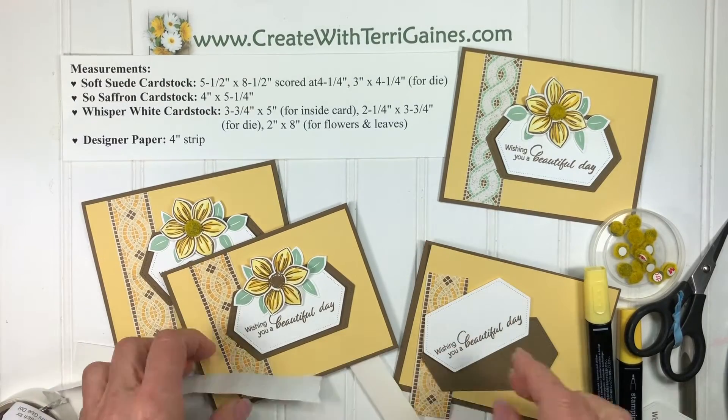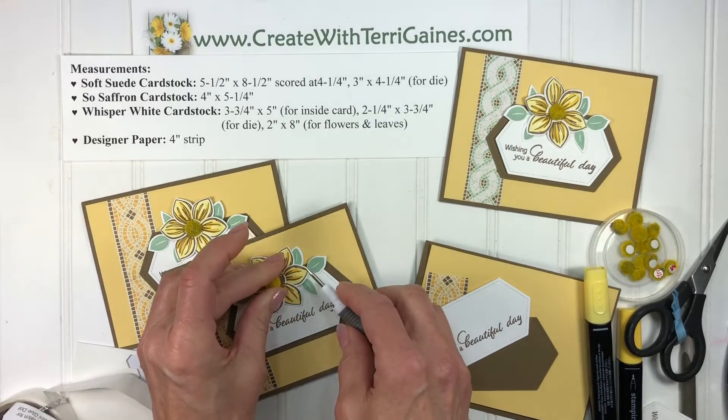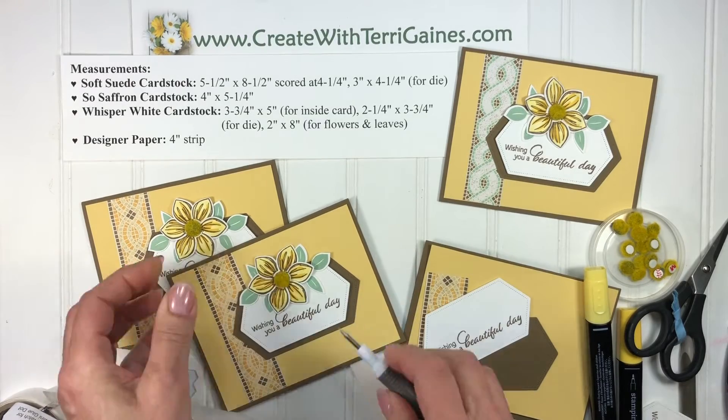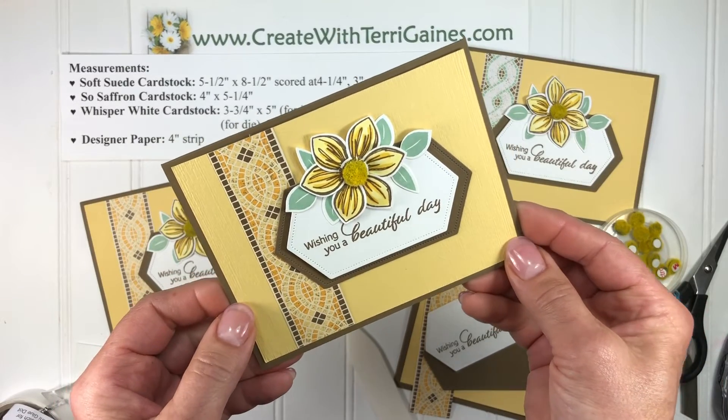I'm going to put a mini glue dot on the back of the flower and then attach the flower right there, and then we have these fun new centers — the perennial centers. They make it look like it's a real flower. Pop that in and then we have a fun twist to both the stamp set and the punch.